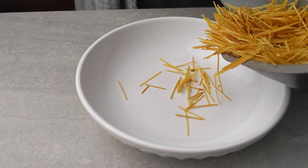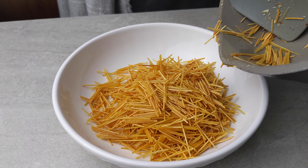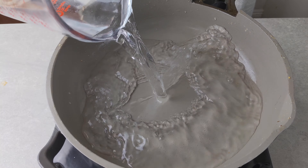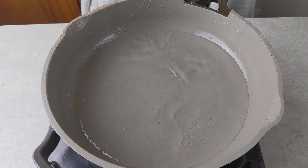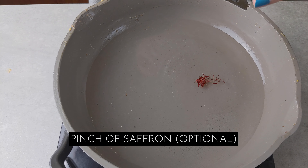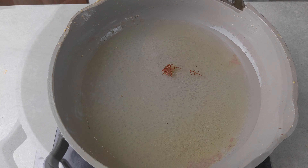Now transfer the toasted pasta to a bowl, and in the same pan heat some water and add a tiny pinch of saffron if you like. That is completely optional. Once the water has come to a boil,